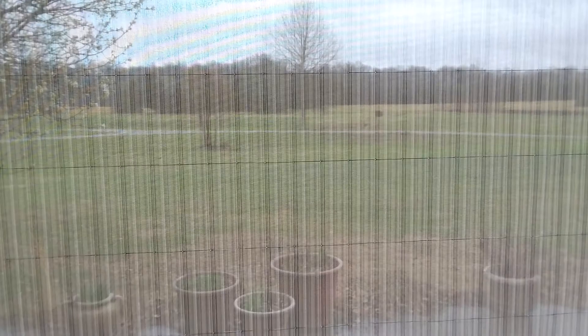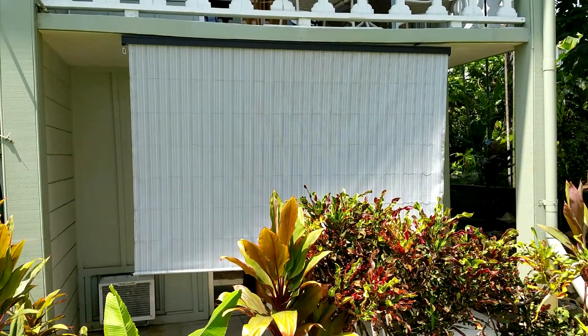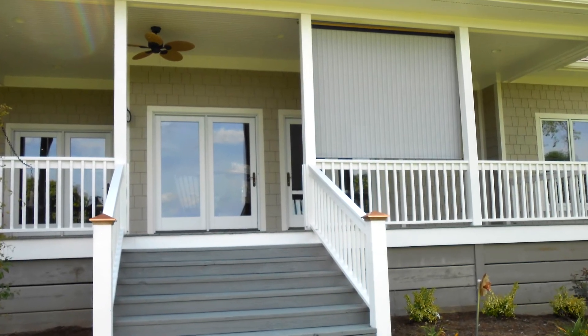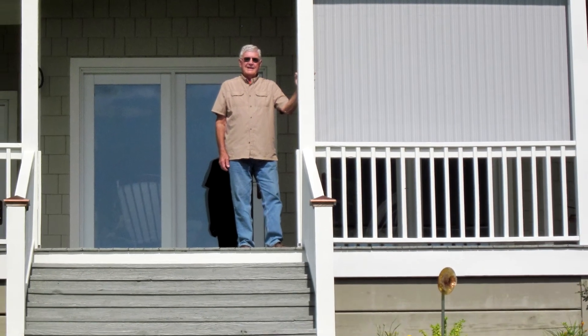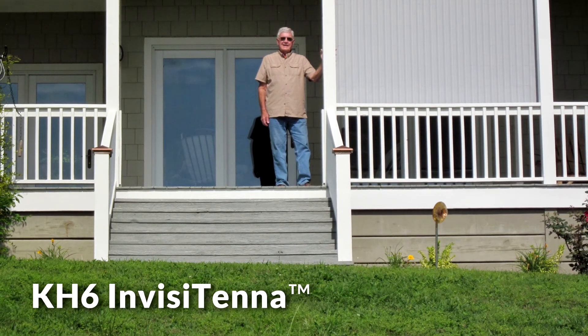The Invisitenna features ultra-premium fabric which blocks UV rays and provides privacy for the user. Eight by eight feet when completely unrolled, its neutral color will match any decor. The Invisitenna is the ultimate answer for those who want a performance antenna but are prohibited from having one. Get yours today!